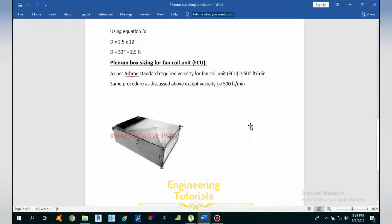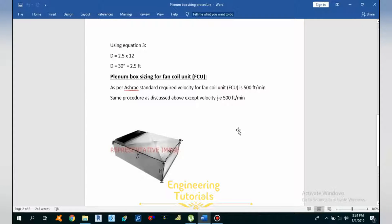Hello guys, this is Sayeed Muhammad Bukas, and I'm back with another video. In this video I will discuss about plenum box sizing. Before starting the calculation for plenum box sizing, I want to tell you what a plenum box is.